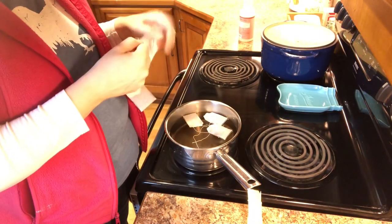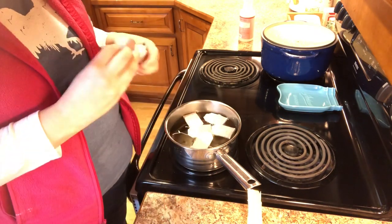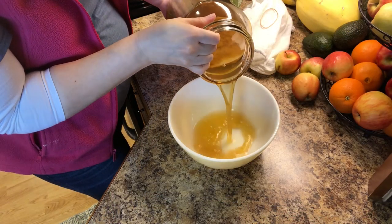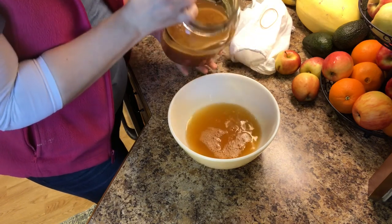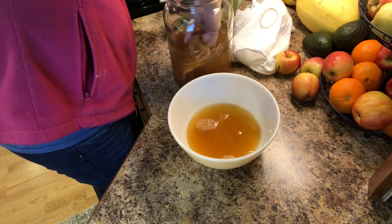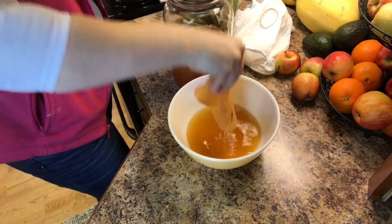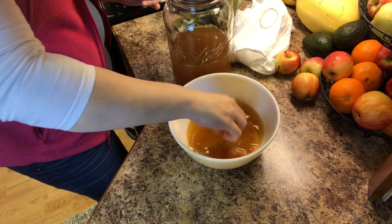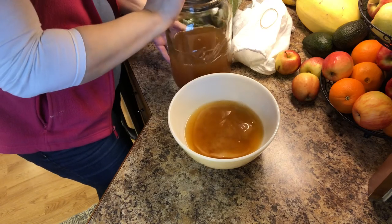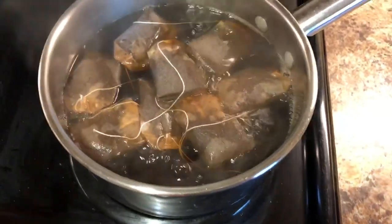To my pot of water, I'm adding eight black tea bags. While I'm waiting for the tea to come to a boil, I'm going to pour out about a cup of starter tea, and then with very clean hands I'm going to gently grab my SCOBY and put it in the bowl with the starter tea and set that aside. I just turned off the heat — the tea bags have come to a boil.